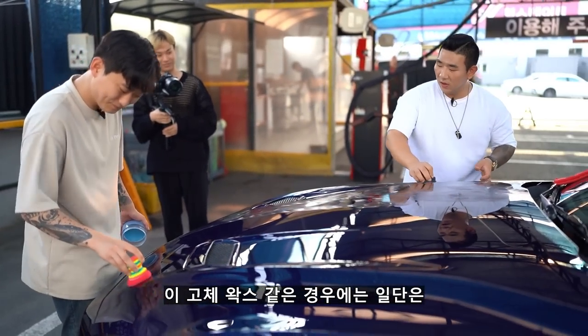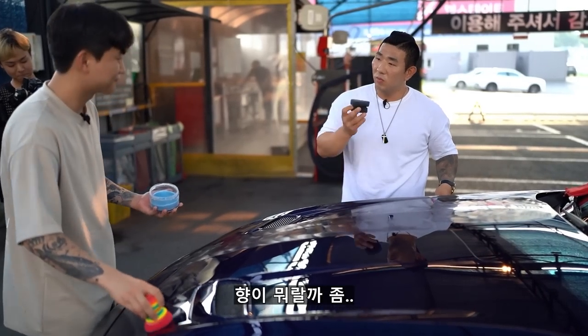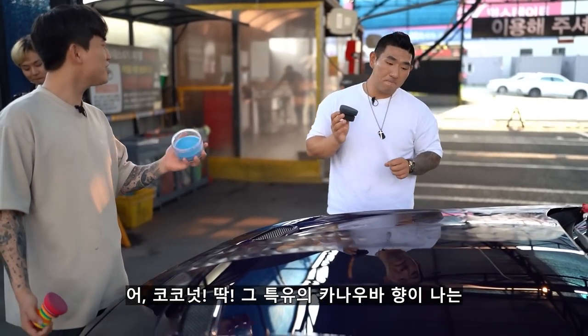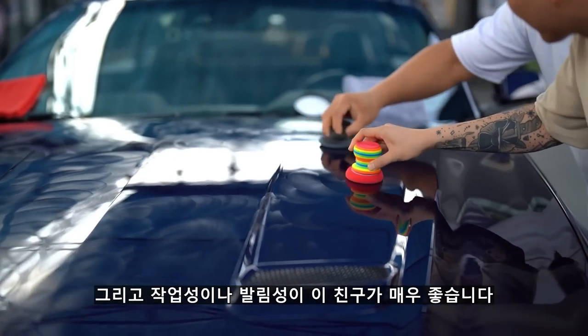이 고체 왁스는 카나우바 기반으로 만들어져 있습니다. 그래서 향이 코코넛 냄새, 딱 그 특유의 카나우바 향이 나요. 그리고 작업성이나 발림성이 이 친구가 매우 좋습니다.